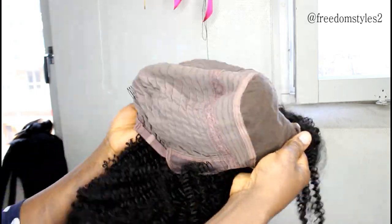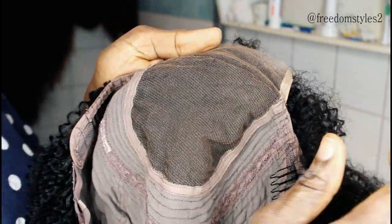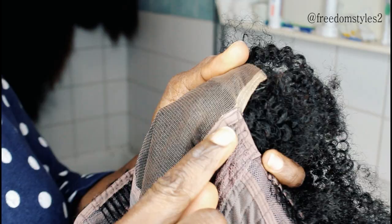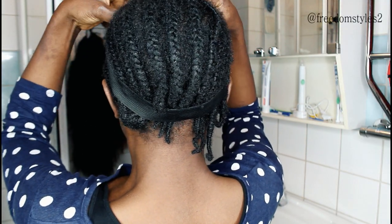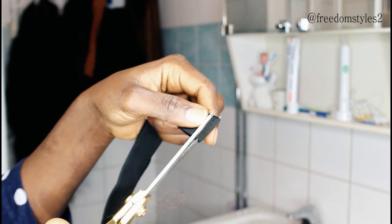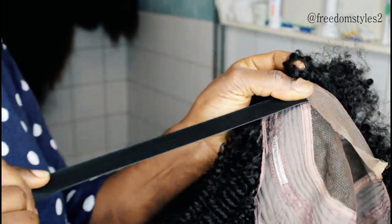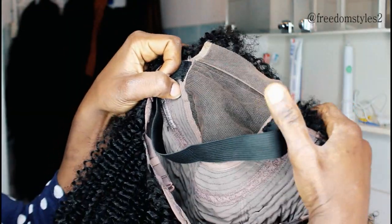I hope you guys can see it. What I will do is sew in the elastic band — it's very good to sew in an elastic band to close your wig, it makes you feel good. I used the elastic band to measure my head, cut it, then used needle and thread to sew the elastic band to the wig.